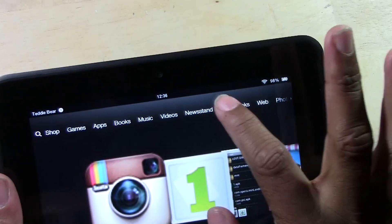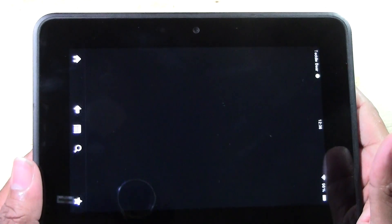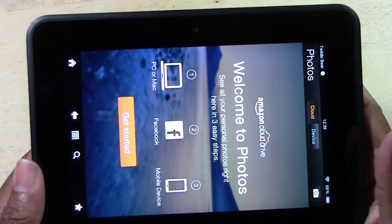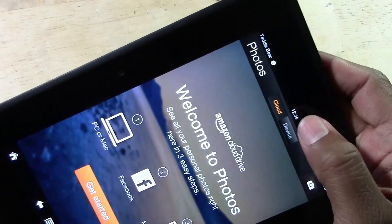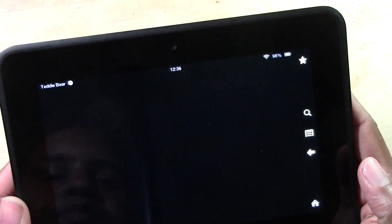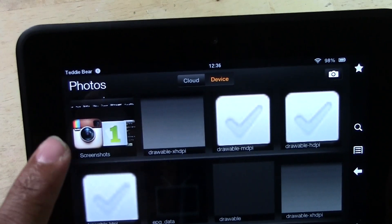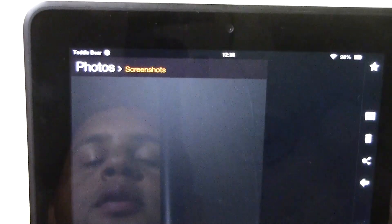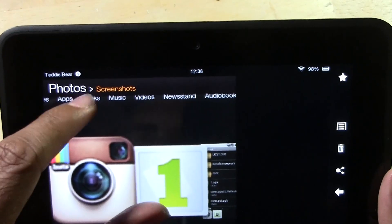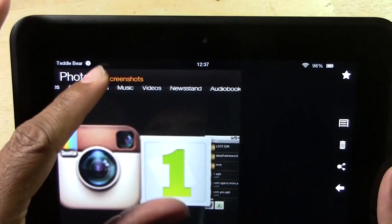And where you find the picture, you're going to go over to your Photos. Tap Device, get past that, and it will actually create a folder for Screen Capture. And there is our photo right here — tap on it, and we can zoom it out, make it big.